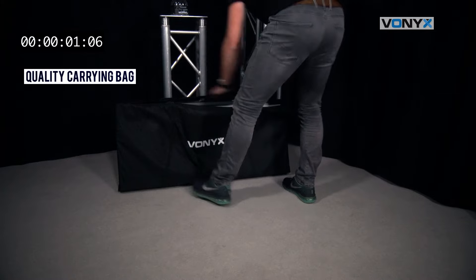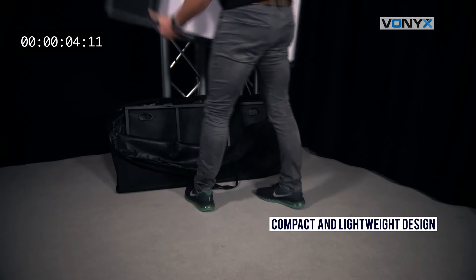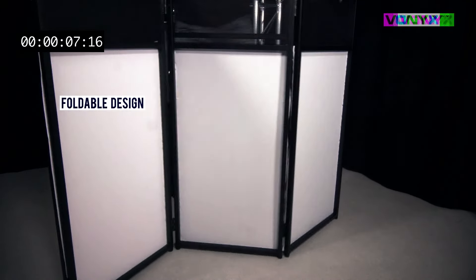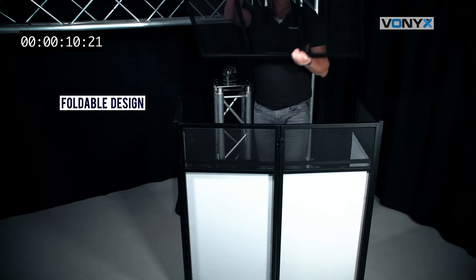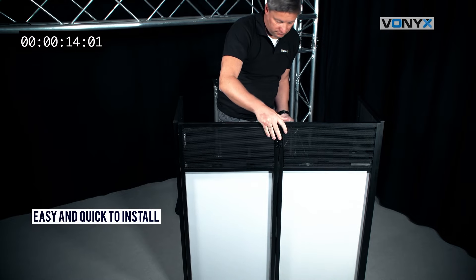Setting up your DJ stand quickly can be crucial, and the Vonyx DB4 Pro delivers. Experience hassle-free assembly and disassembly, which allows you to focus more on your performance and less on setup time.